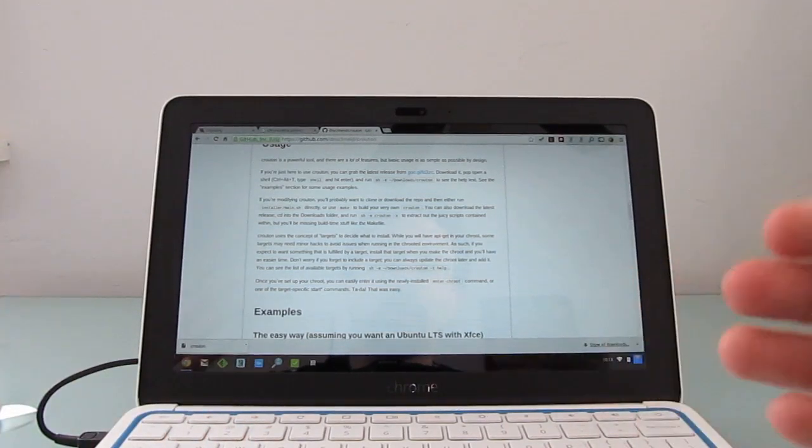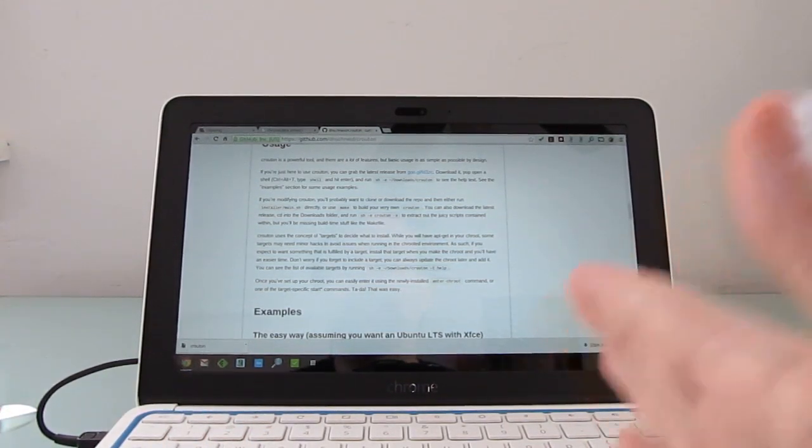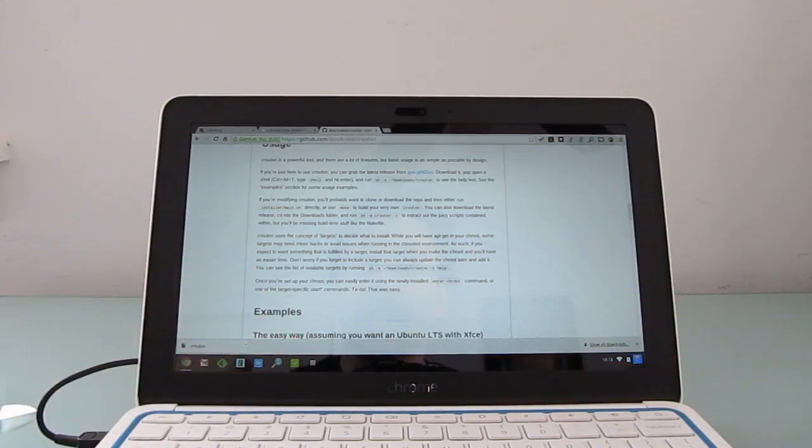When I say side by side, you can even switch in real time between the two operating systems. They're both running at the same time — it's not even a dual boot kind of situation.